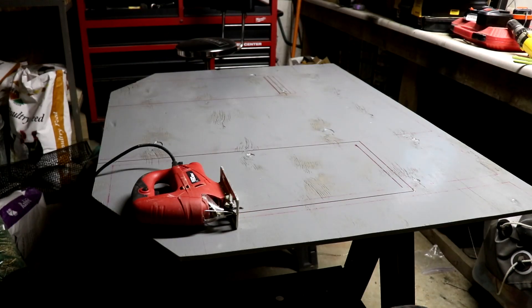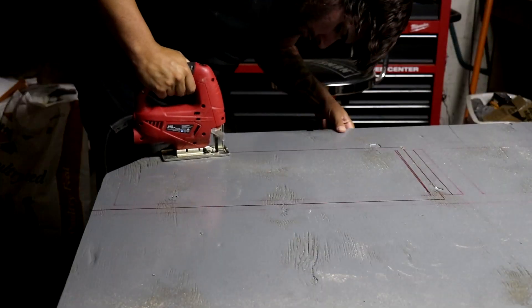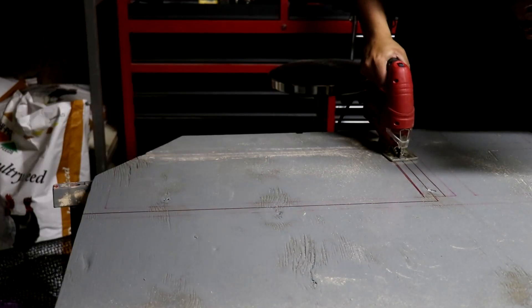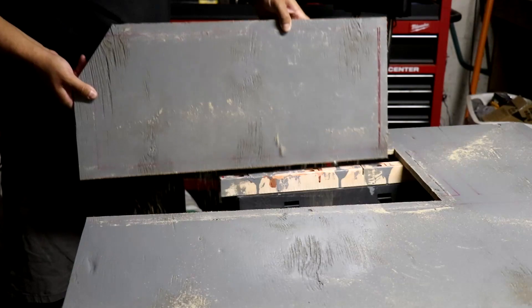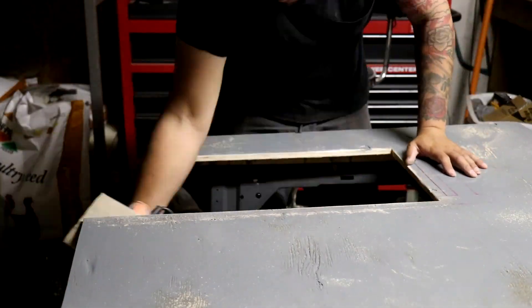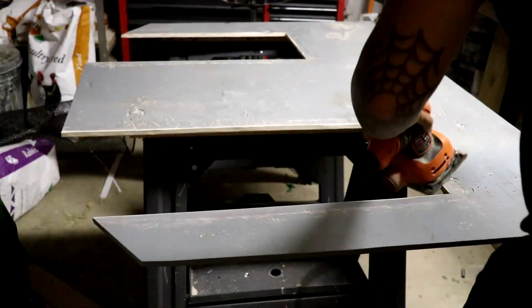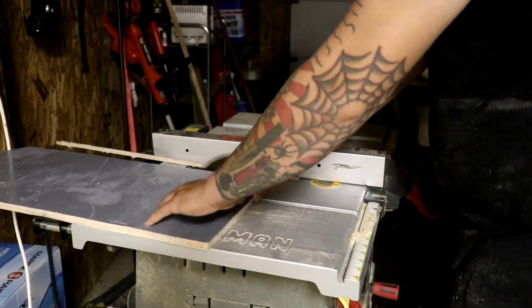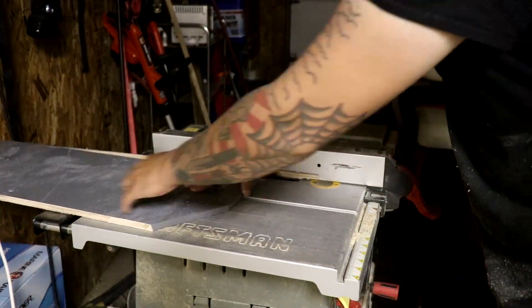I'm in the shed. Going to cut this out, sand it, and then we can move back to the garage and do some more painting.